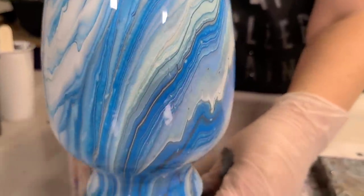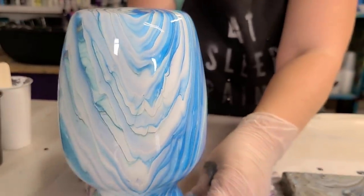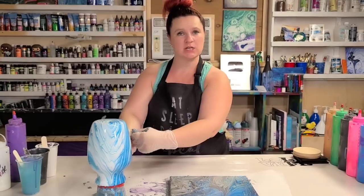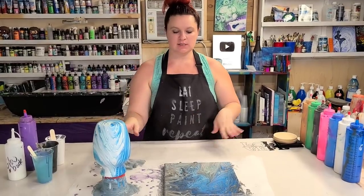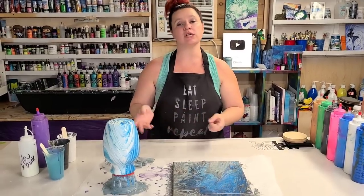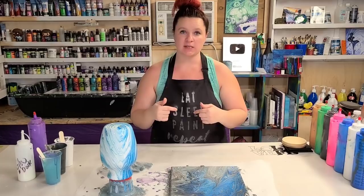Sealing with resin makes them really durable and makes it so they can be washed. You can check down in the description — I'll put a link for a video there on how to seal the vases. The canvases I generally seal with Rust-Oleum crystal-clear enamel spray. I also just did a video on that so I will put that in the description as well.